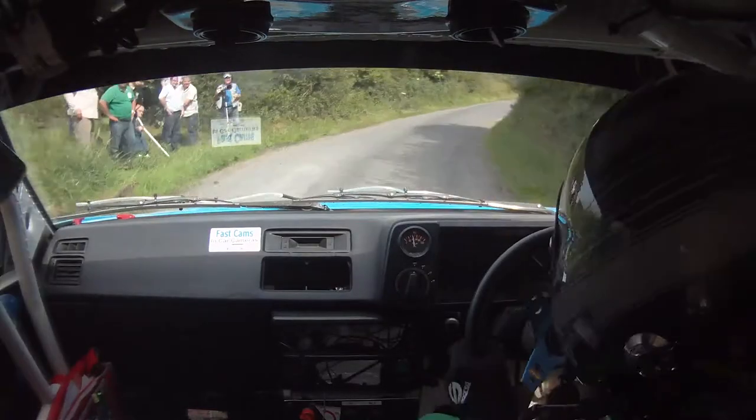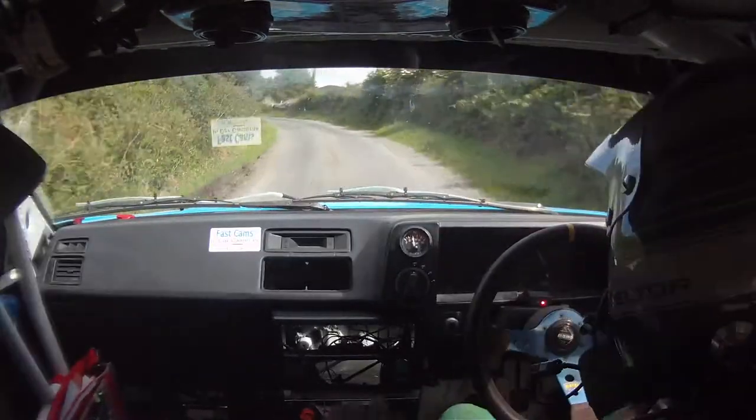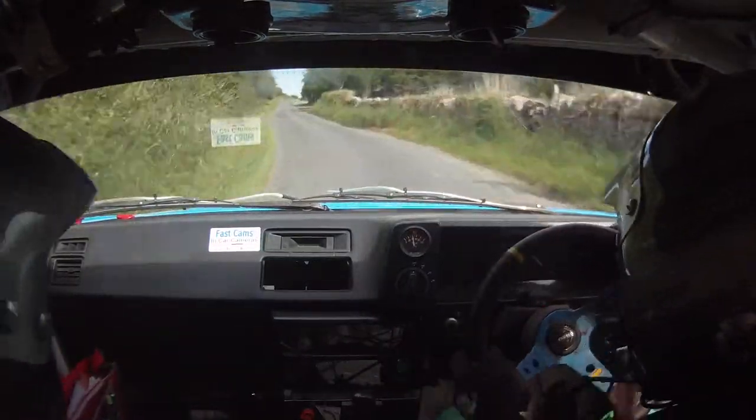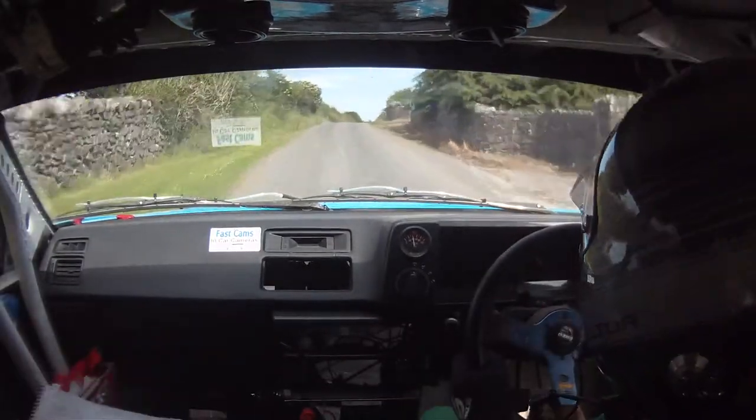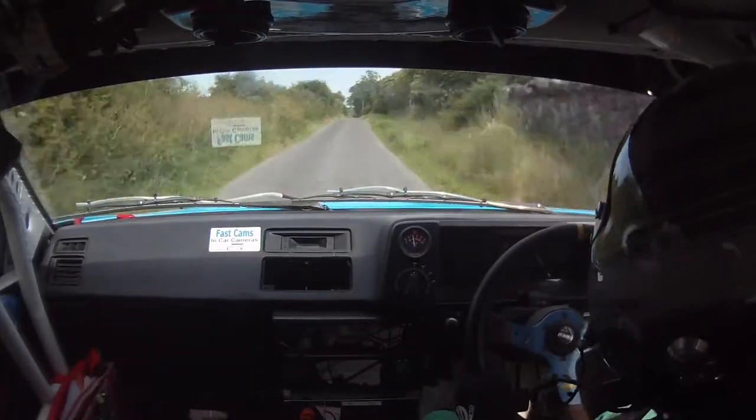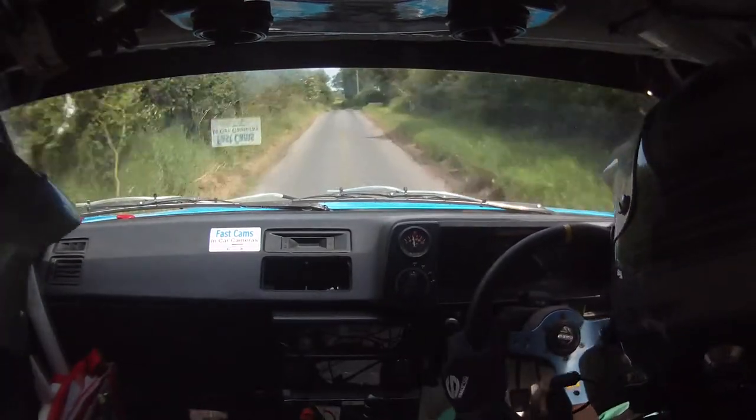A 4 right fast, a 3 left 100 up. 1 right over crest at top. 170 down the middle over crest. A 3 right 200.